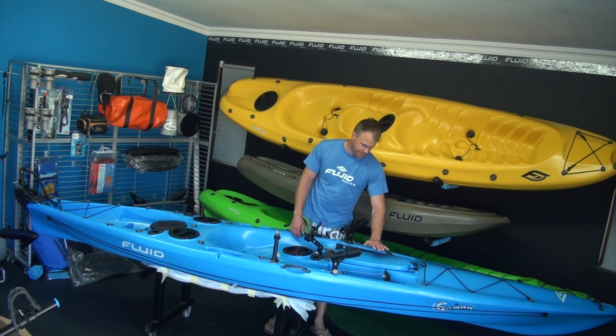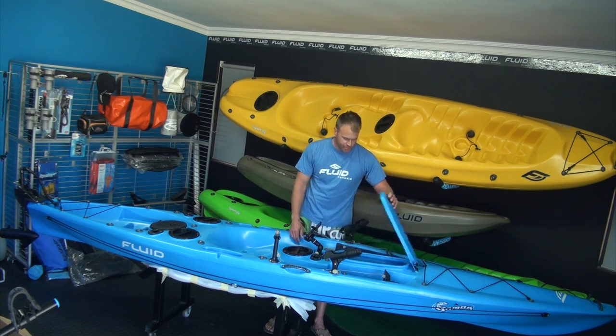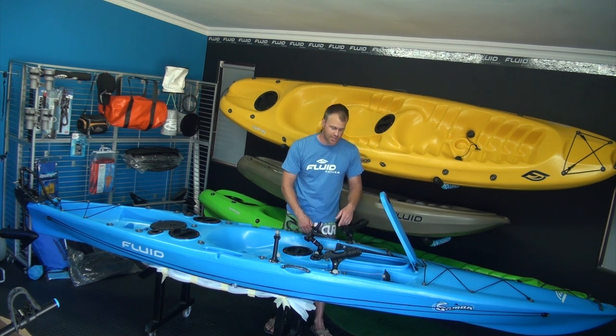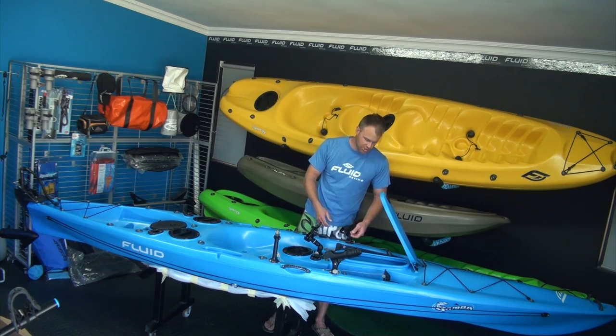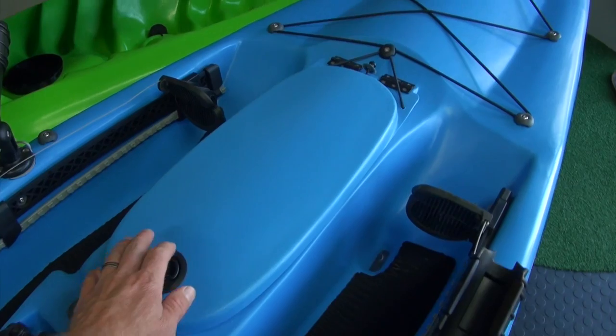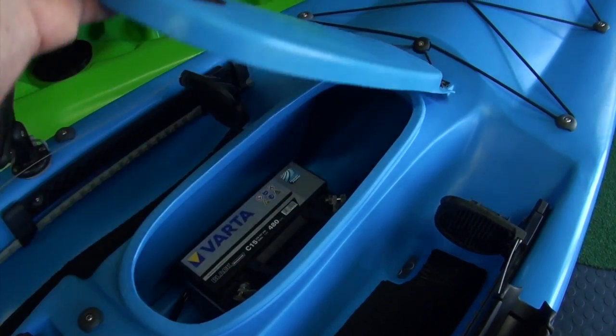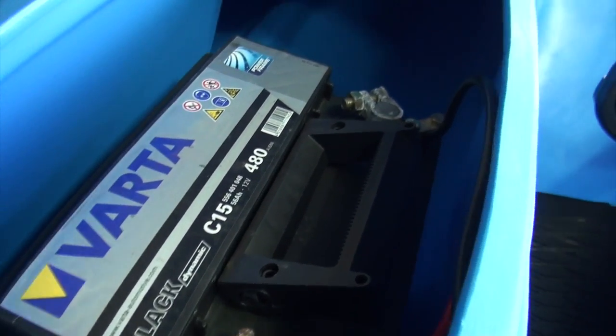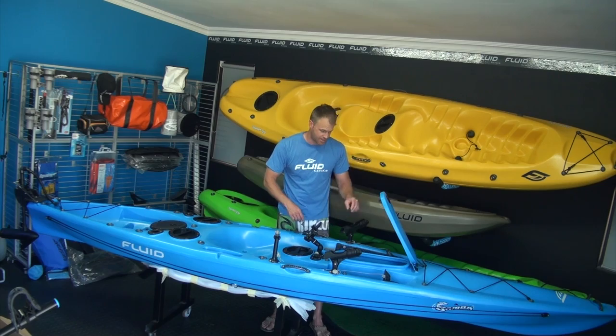Moving further back, this is the best part of the Bamba — the big hatch. It opens up and also comes with a neoprene cover to stop any water coming through and splashing through the waves when launching. On this one I've got a 12-volt deep cycle battery in here, which is running my electric trolling motor on the back end. It's all controlled from the front — I'll show you that just now.